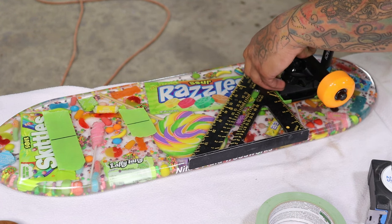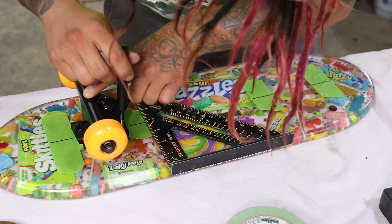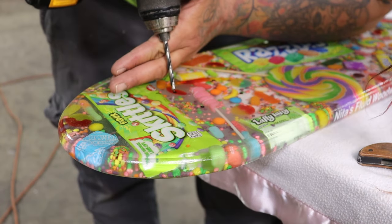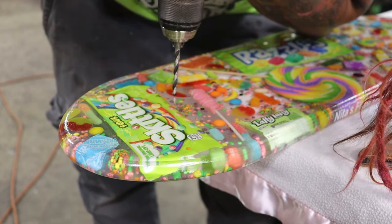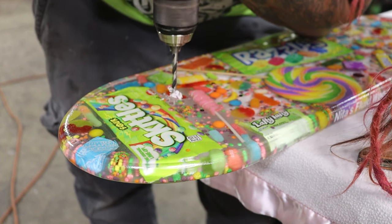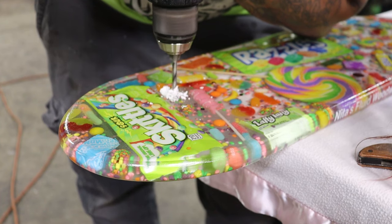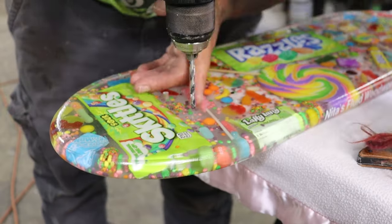After you've got your spots marked up, I take a 5mm drill and drill all of the holes all the way through. I do this after all my finished coats and everything. I love watching the drill go through this — I love watching the little spirals come off the stuff. That is so cool to me.